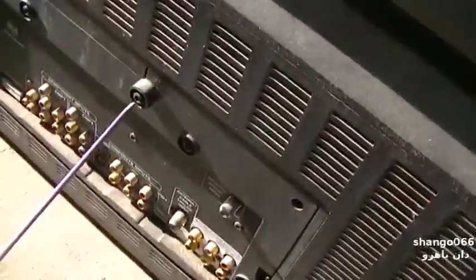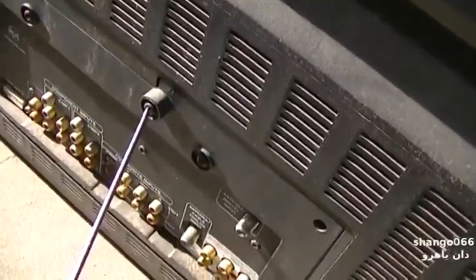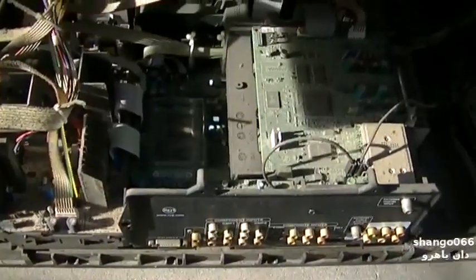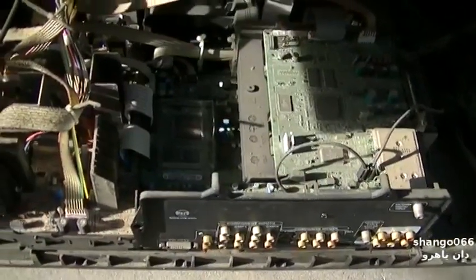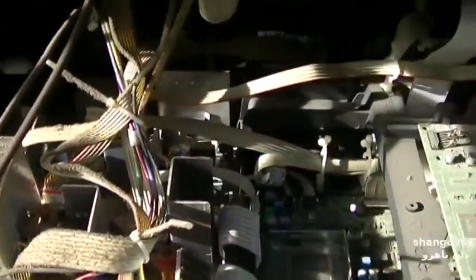Let's get the appropriate tools and get it open. We're going to inject power and look for smoke. Go ahead, plug it in. Okay, turn it on.